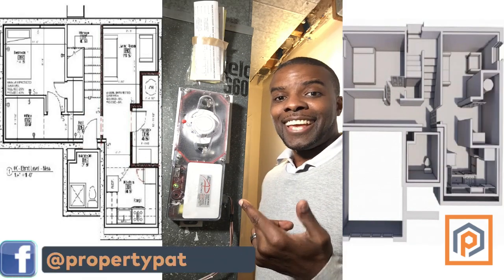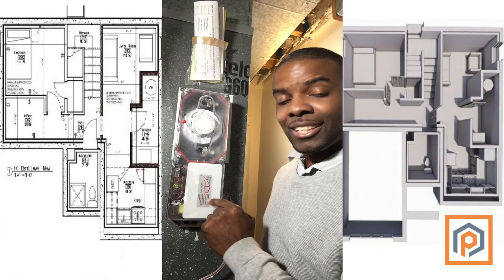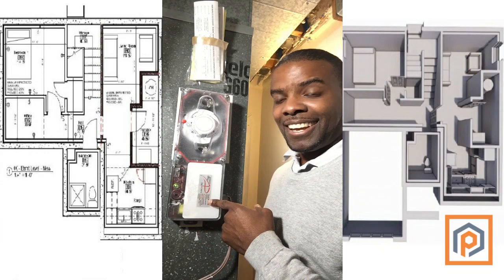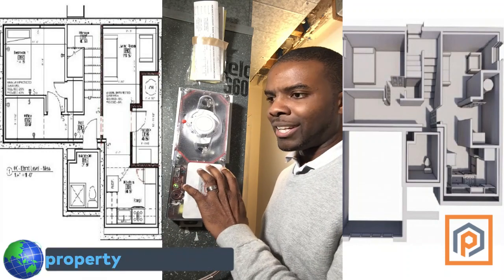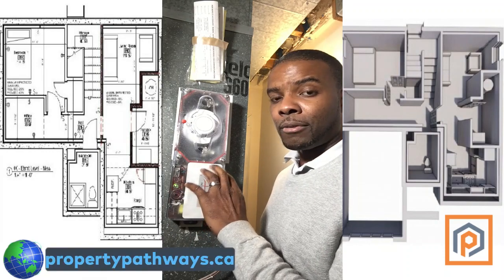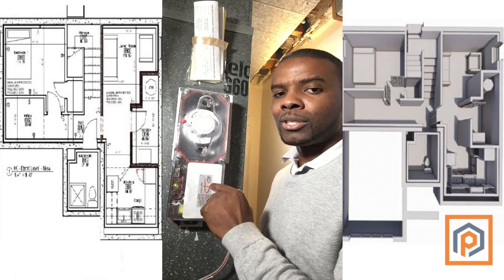This is me again, Ronald. I'm actually here standing in front of a duct smoke detector. In an accessory dwelling unit, you need to have one of these, especially if you have a furnace that is supplying air both to the upper unit and the lower unit.